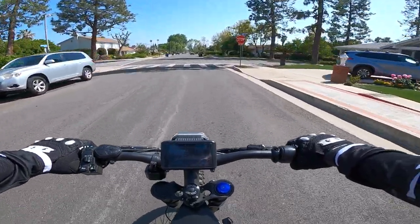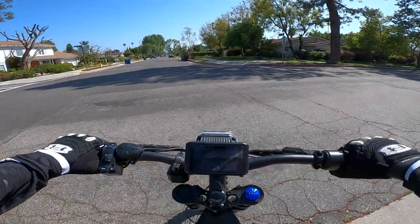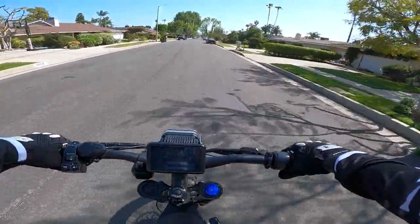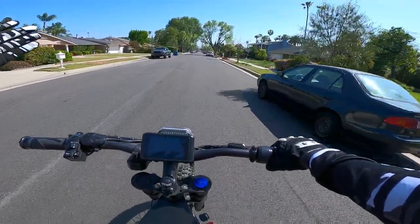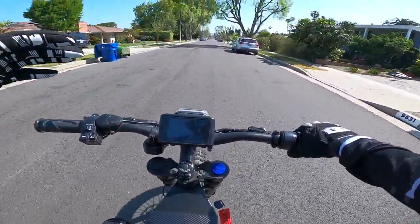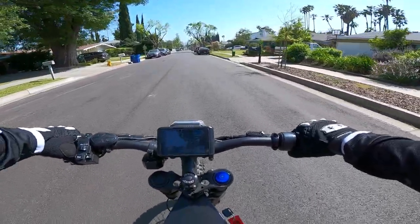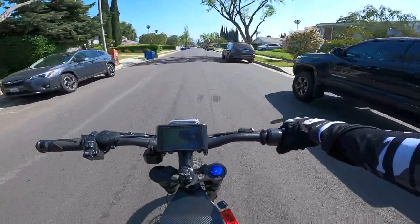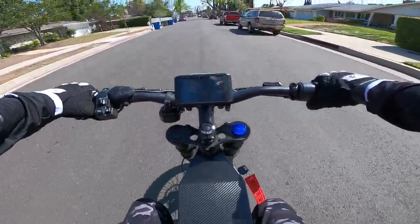Thing number one is this hub motor and just how quiet this thing is compared to a mid drive. I also have a Seron, and compared to that mid drive the Seron is much louder. When you're riding on the road on this thing it's a completely different experience — it's like the full electric experience. All you can hear is the tires on the road and it's just an amazing feeling.